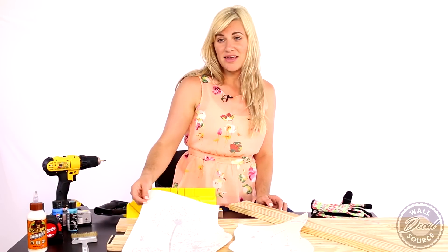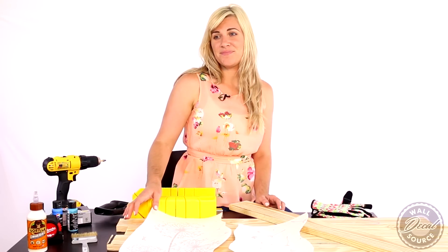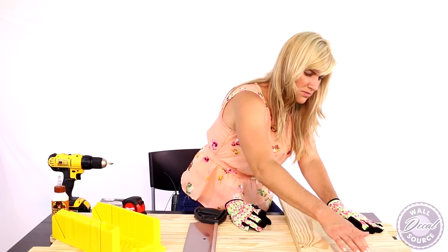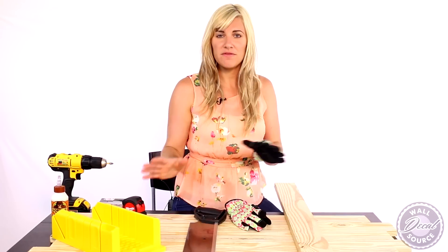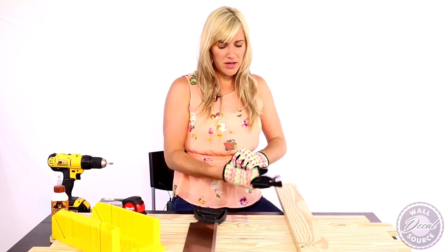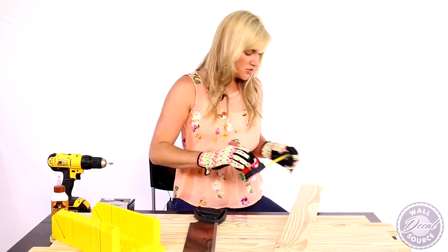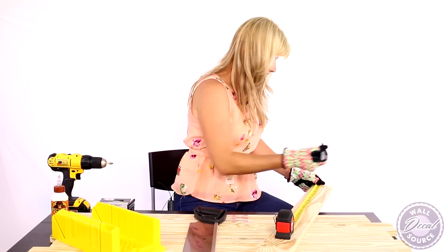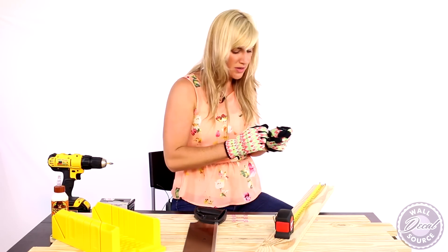We're going to use a black dandelion decal from kidswelldecalsource.com. I've already glued my pieces of wood together at varying lengths to get a little variation in my project, and now I'm going to prep my bracket. My pieces of wood are 42 inches long, so I'm going to mark them at 21 inches.